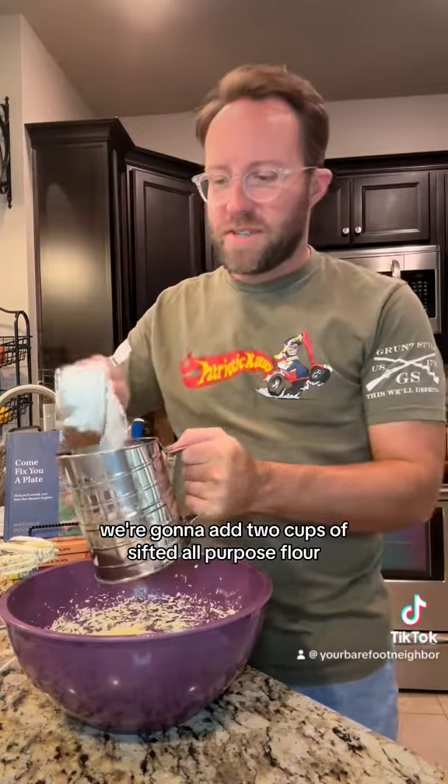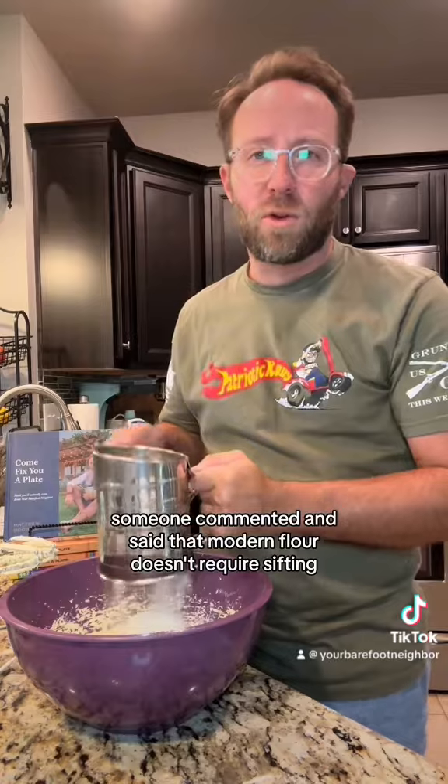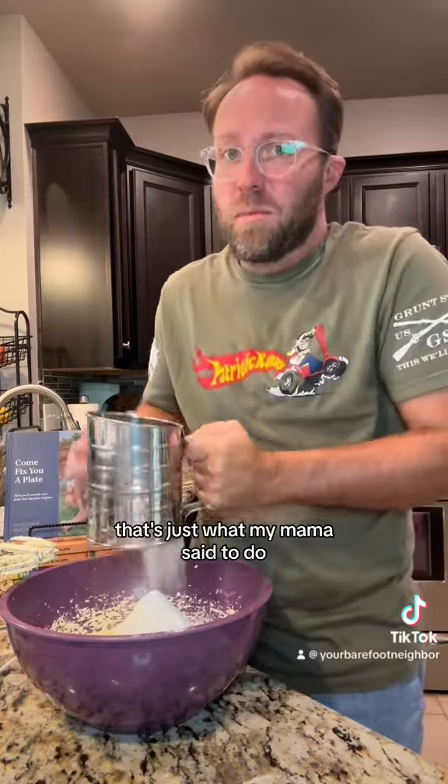We're gonna add two cups of sifted all-purpose flour. Last time I made this, someone commented and said that modern flour doesn't require sifting — I don't know, that's just what my mama said to do.